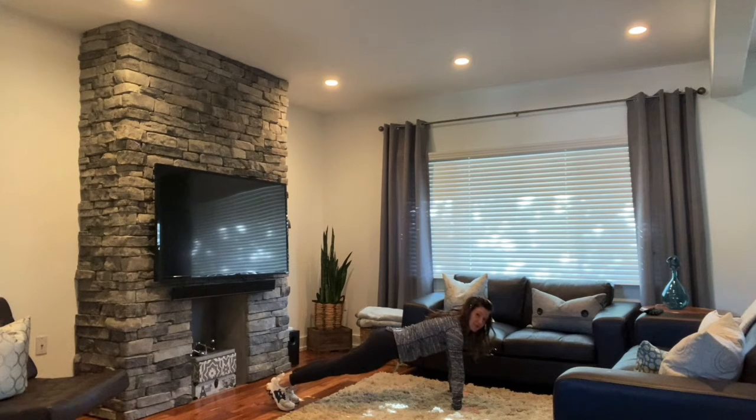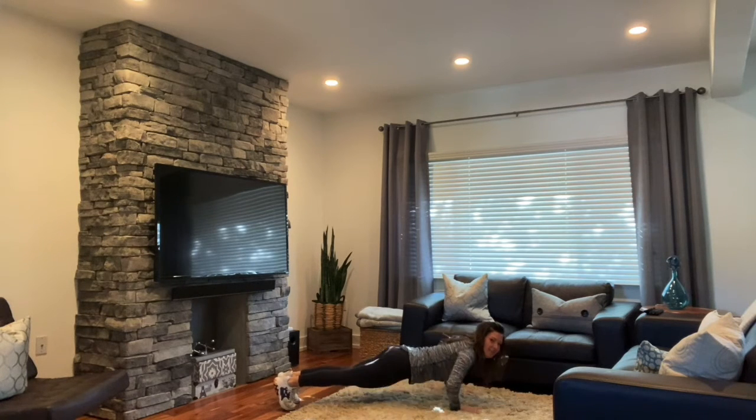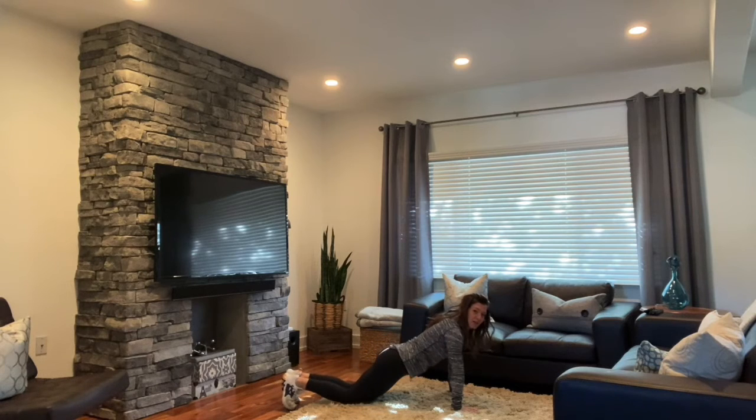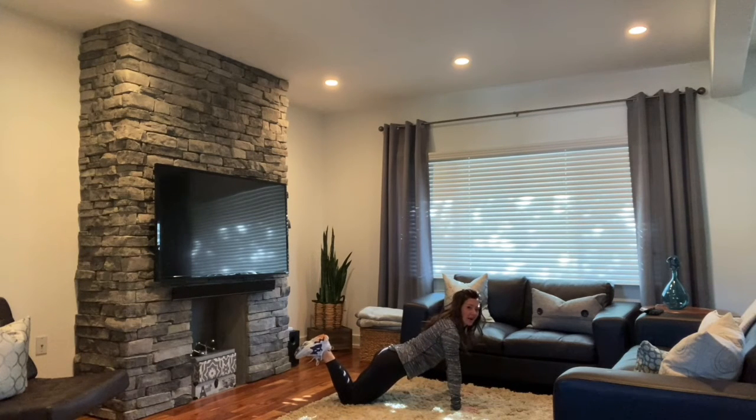From there, you're going to lead with your chest as you lower that body down to the ground, and then exhale as you push back up. If you're not quite there yet, you can drop your knees to the ground and still the same thing — lead with your chest, lower down, and then press right back up.